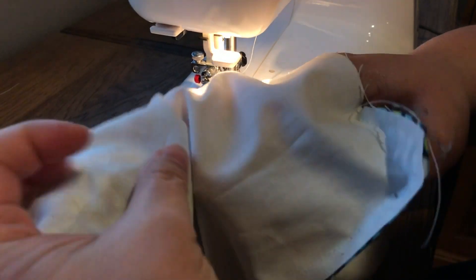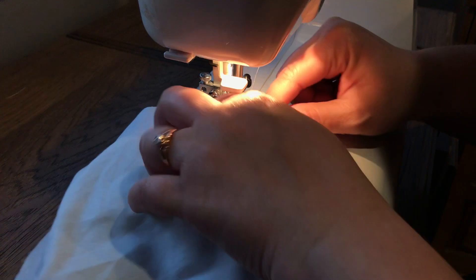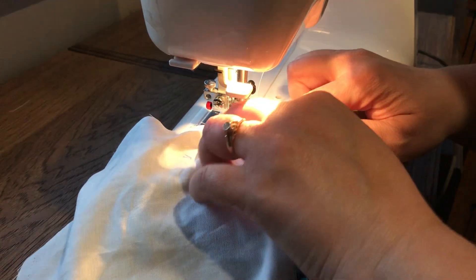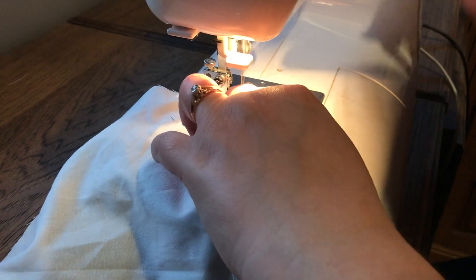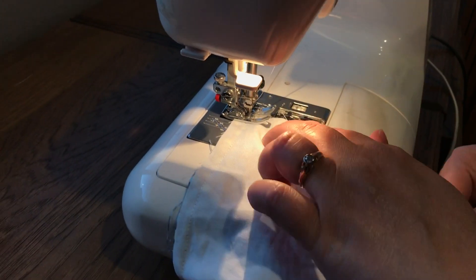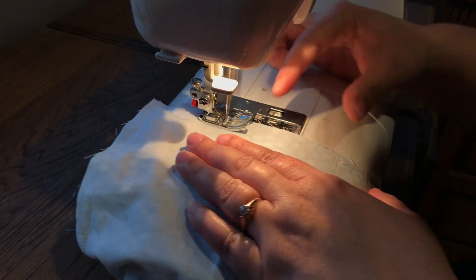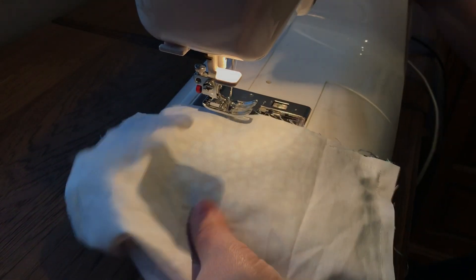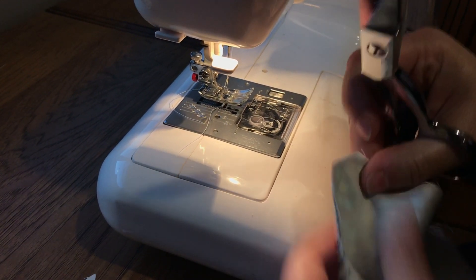I've been making these all day long, trying out different techniques — some with the serger, some without — just with a sewing machine, trying to figure out what is the fastest method and trying some assembly line techniques. Now I'm at the bottom edge, which is the part that would be under my chin. I'm going to sew across but leave an opening here, much like I would when sewing a beanbag.